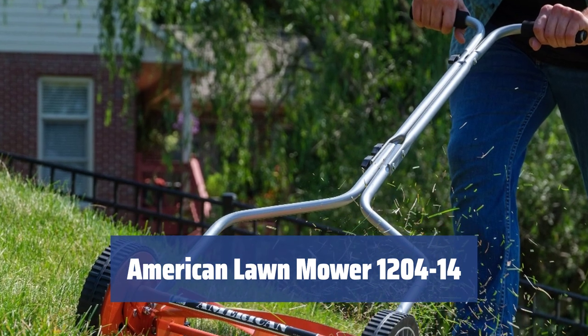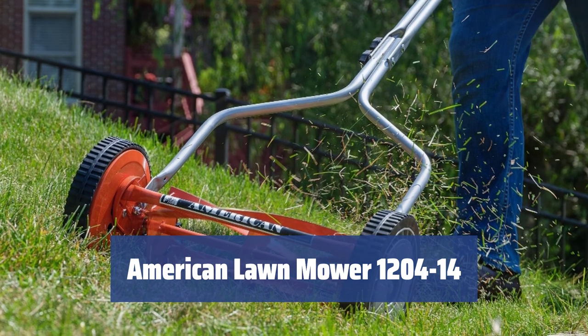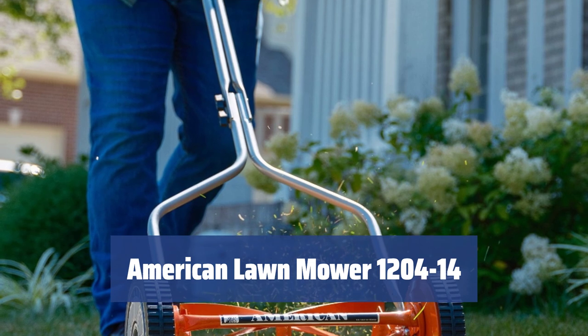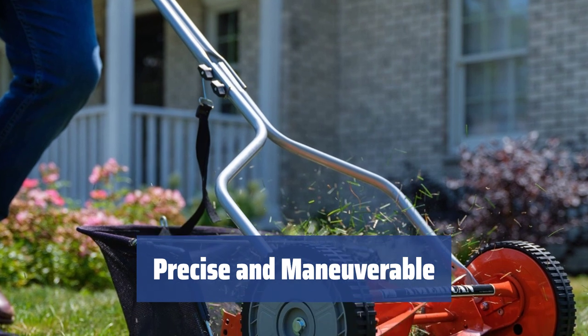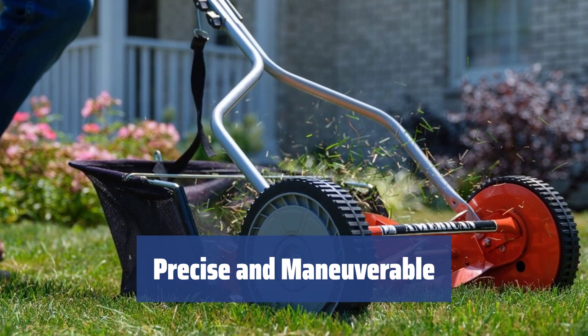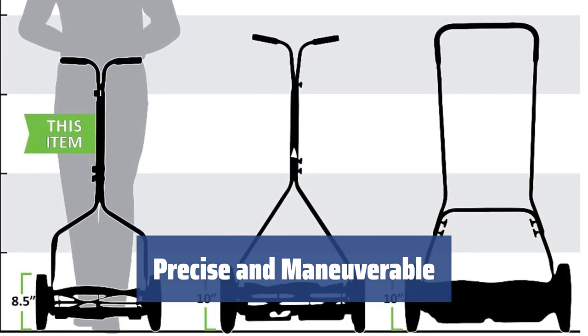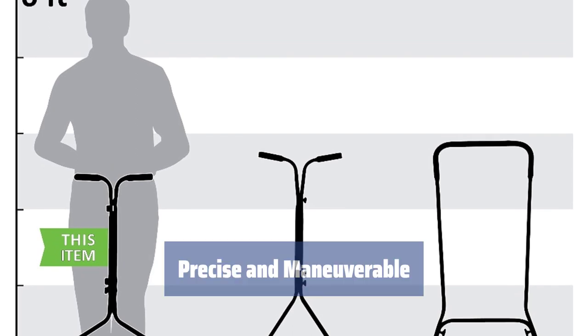Number 4. Want your lawn to look tidy and inviting? This push reel lawn mower is ideal for taking care of a small yard or garden. It works well for most turf grasses and is especially recommended for cutting bluegrass, rye, and fescue. With a 14-inch cutting width, it enables precise mowing and high maneuverability in narrow areas with lots of obstacles such as trees and shrubs. If that sounds like your garden, you have found the motorless lawn mower that suits you best.